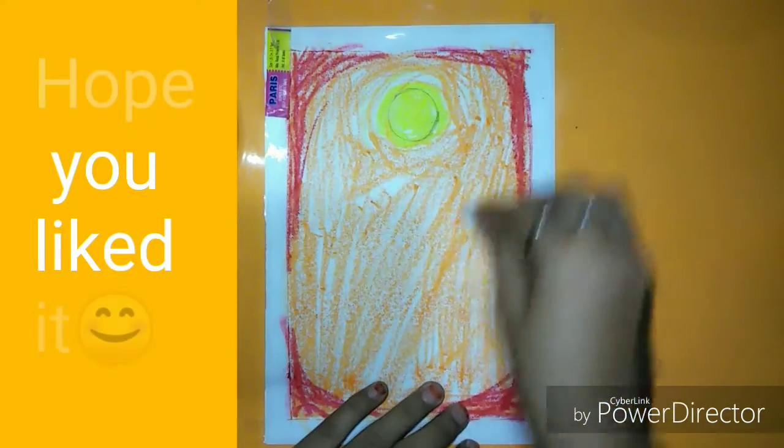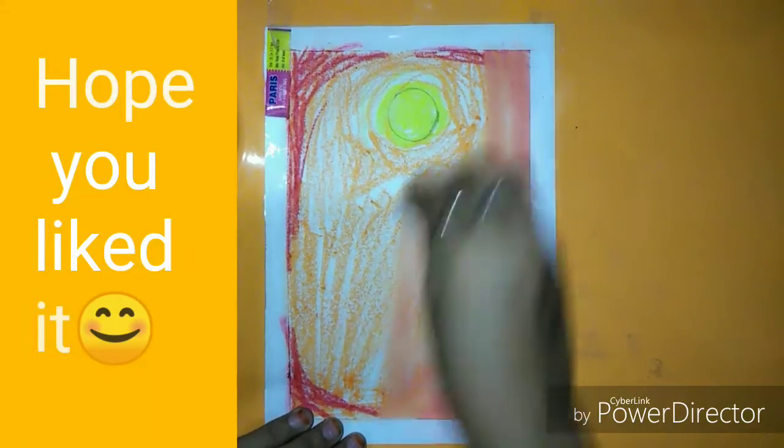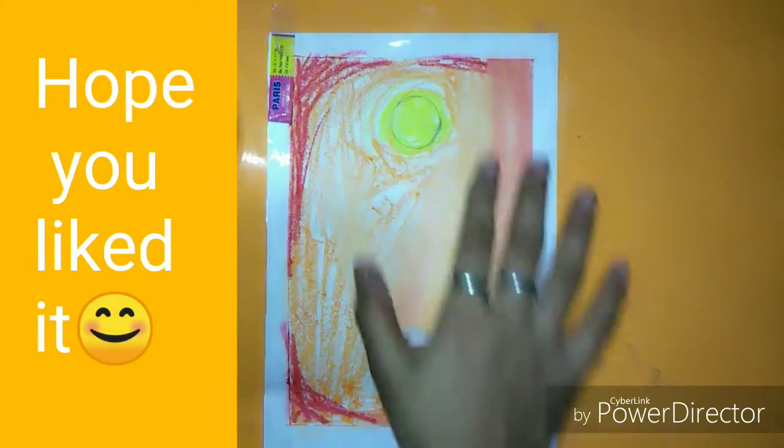After that we will merge it and then it will look good. Also take red color and color it like this, and merge it with cotton. Gradually mix all the colors with cotton.